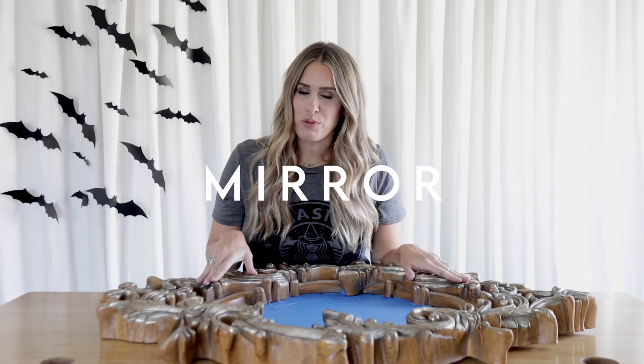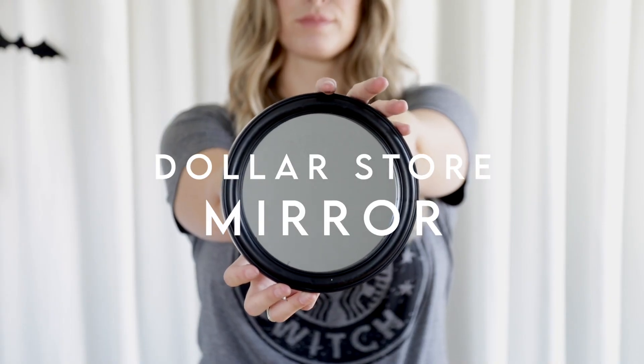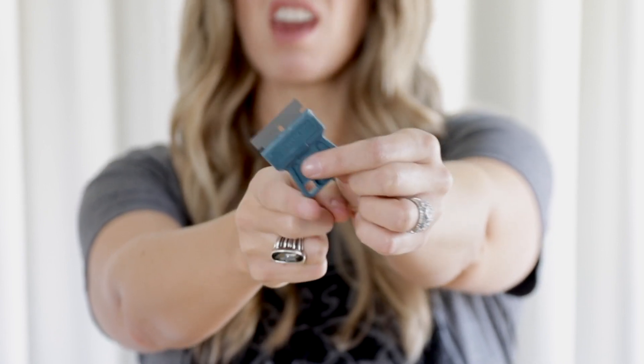I was able to find this one at my local thrift store — it's already kind of spooky and ornate. If you're not able to find one at your local thrift store or you don't have one lying around at home, later in this video I'm going to show you a quick and easy one you can do with one from the dollar store. I'm not even sure what this is called, but let's go with razor blade paint scraper thingy.